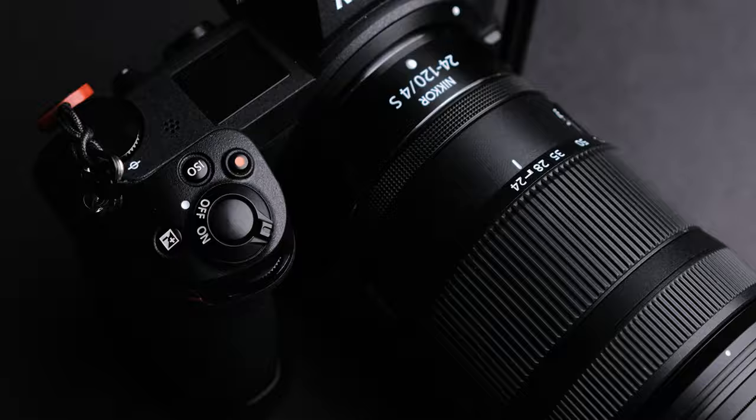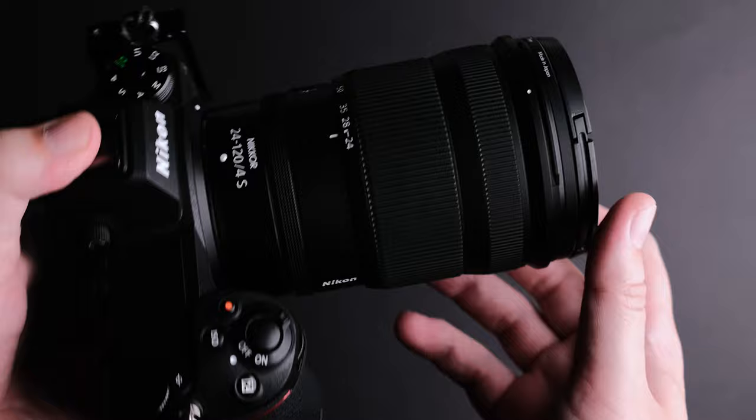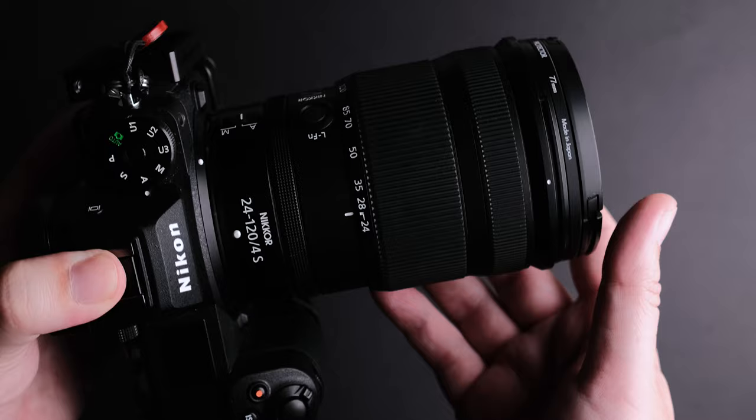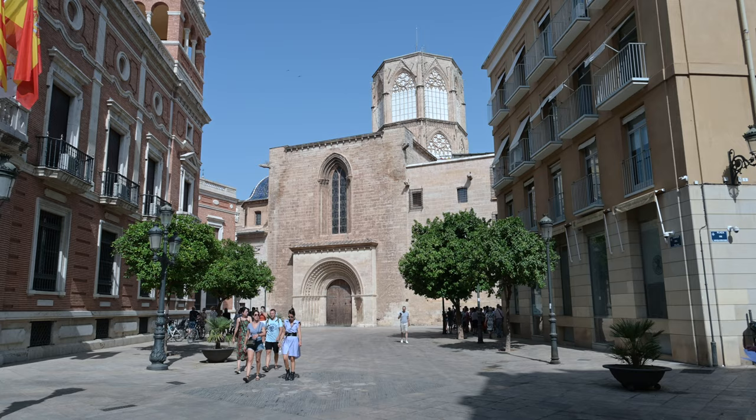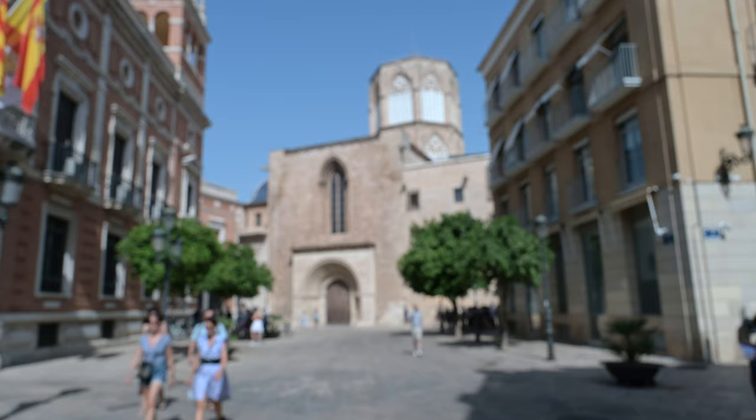Well, it actually comes that way by default. The ring turns smoothly and it is a joy to use, but you can also change it to adjust exposure compensation, ISO, or do nothing. The focusing ring has no hard stops at either end, making it harder to know when you have reached infinity focusing. The ring has enough resistance to make fine adjustments without much effort.